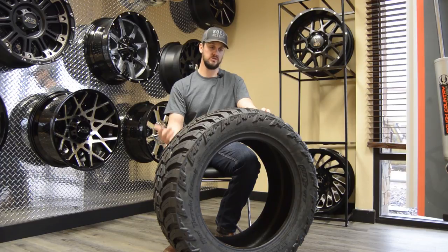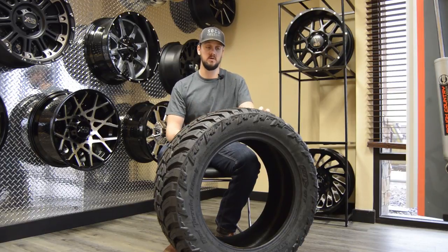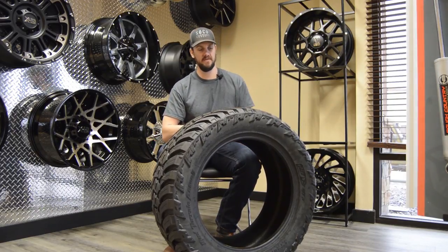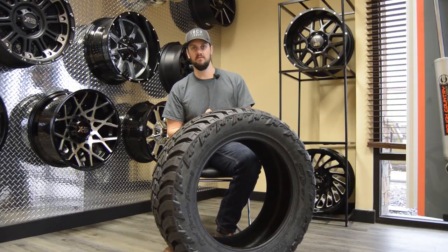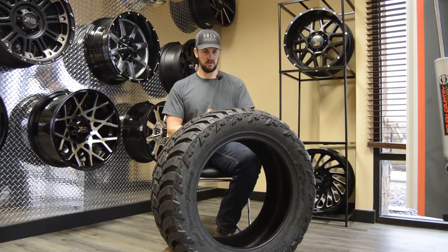I know your first question is going to be why are you making this video in March? Well, it is currently snowing outside and it will continue to snow until at least Mother's Day - that's the reality we live with here in Colorado.